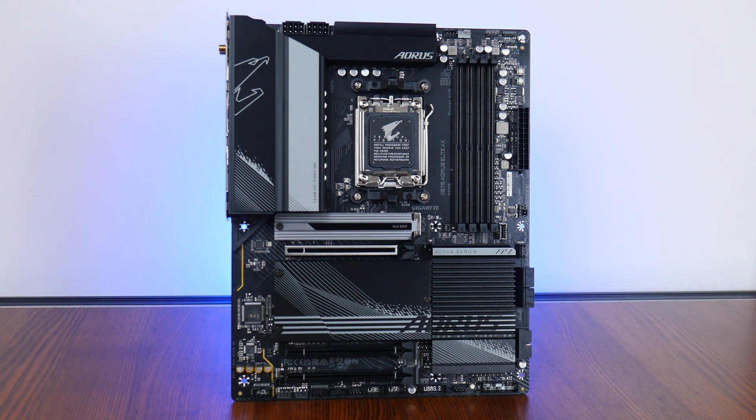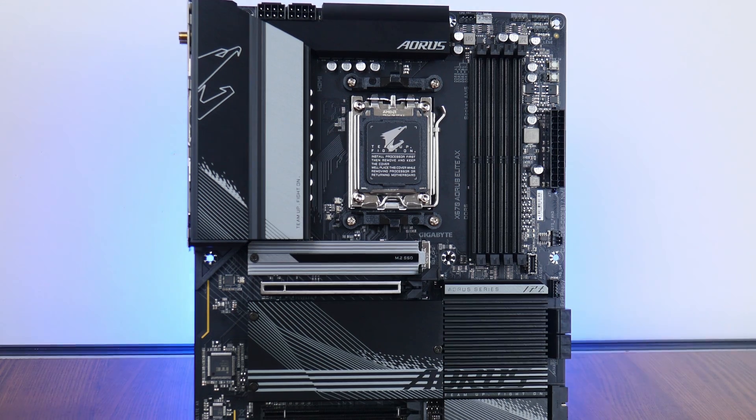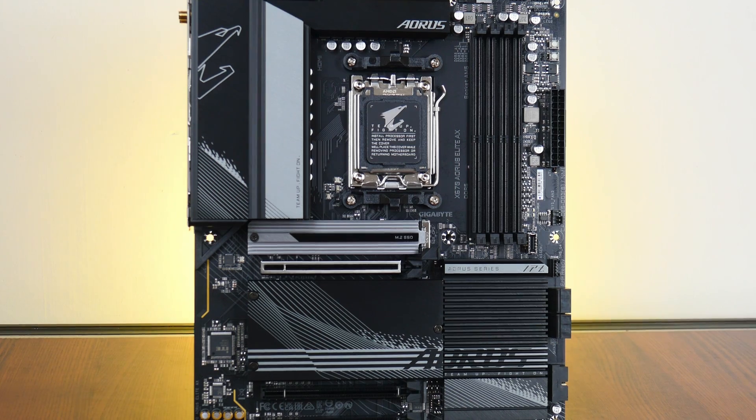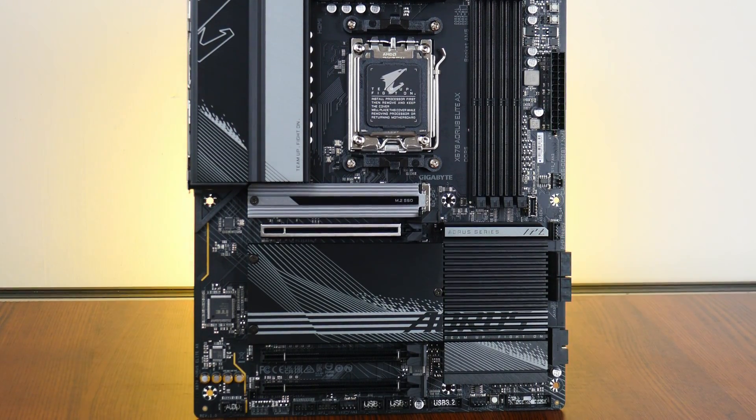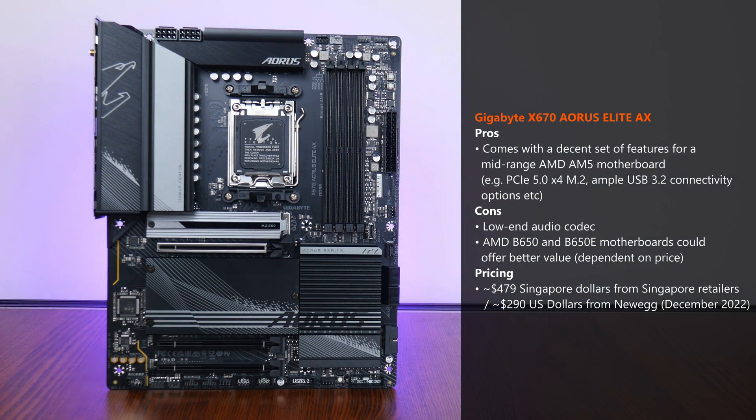With that, the Gigabyte X670 Aorus Elite AX sports a decent feature set for a mid-range AMD AM5 motherboard, with features such as DDR5 support, a PCIe 5.0 x4 M.2 slot, ample USB 3.2 connectivity options, and all the ingredients for a modern Ryzen 7000 series PC build with a good upgrade path. It would have been great to see a higher-end audio codec, as the ALC897 is a pretty low-end part. One other consideration is value proposition against similarly priced AMD B650 or B650E boards that could offer similar or better specs. As of December 2022, the board is available for around $479 Singapore dollars locally, or around $290 US dollars from e-commerce sites such as Newegg.